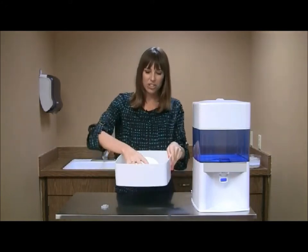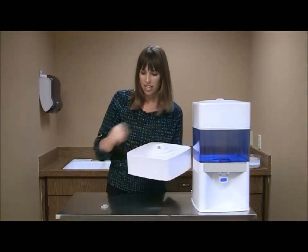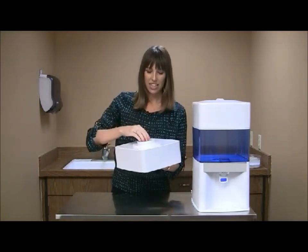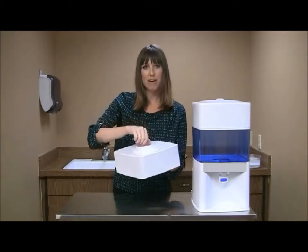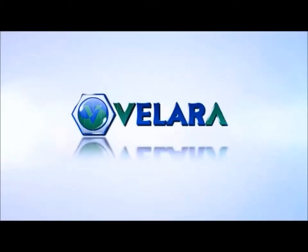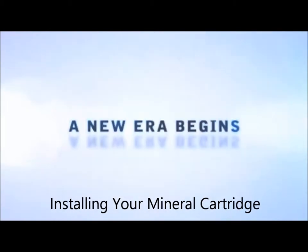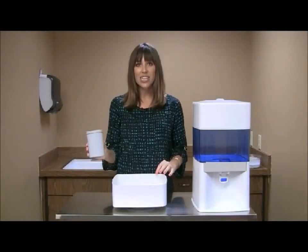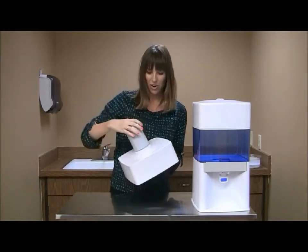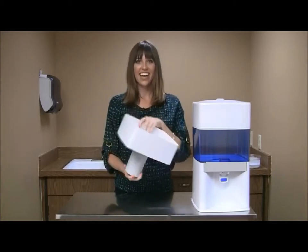Stick the nozzle of the ceramic filter through the small hole in the upper tank, making sure that the washer is flush against it. Then take your wing nut and screw it on to the back. Installing the prepared mineral cartridge is as easy as twisting it over the wing nut — twist it clockwise and you're done.